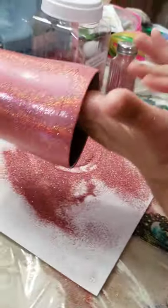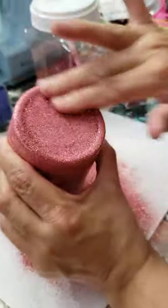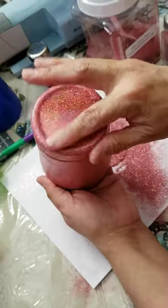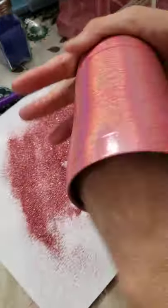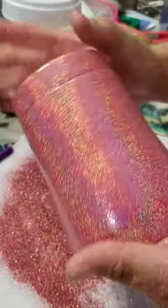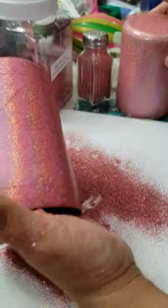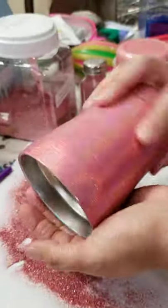Excuse my mess in the background — my table is full of arts and crafts stuff and that's where I work. So that's that, and then we'll do the bottom. You can go back and forth, you can go around — you're just laying the glitter flat. This is the same glitter that I used on the cup the other day. The only difference between this one and that other one is that with this one I used a white base — it was spray painted white — and this one, as you saw at the beginning of the video, was spray painted with a pink base.